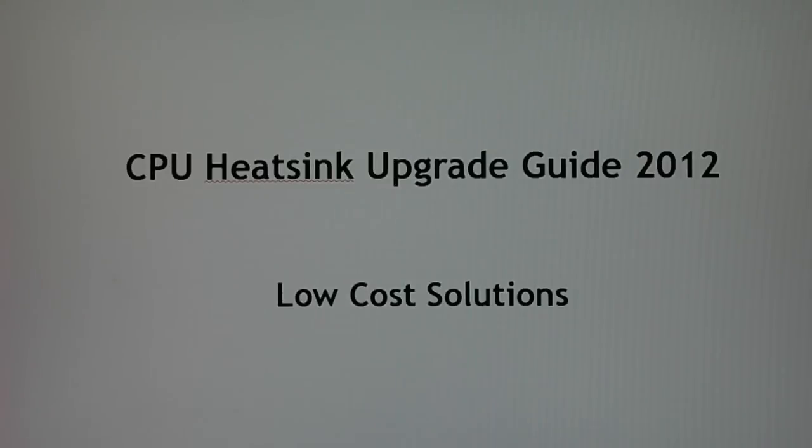First I'll show you guys a little bit of information, and then I'll let you know the top heatsinks for the low-cost solution that I recommend, that I would personally use and that I would put on other client builds.